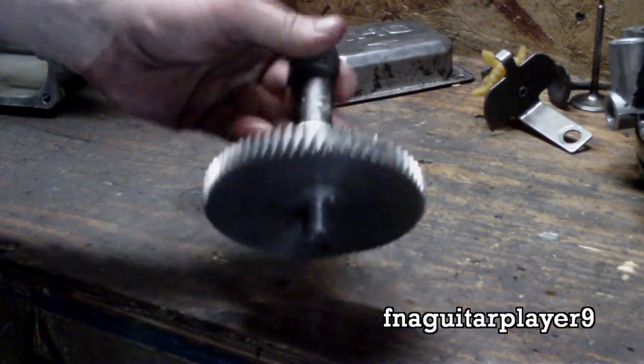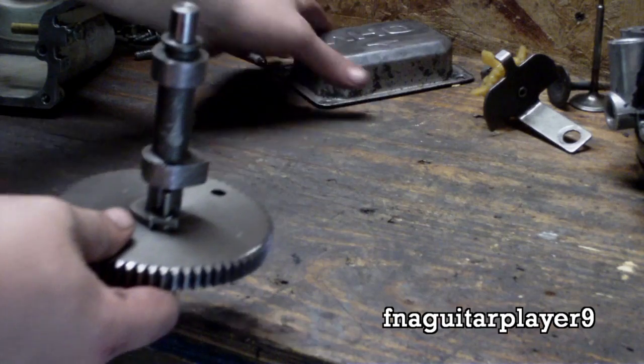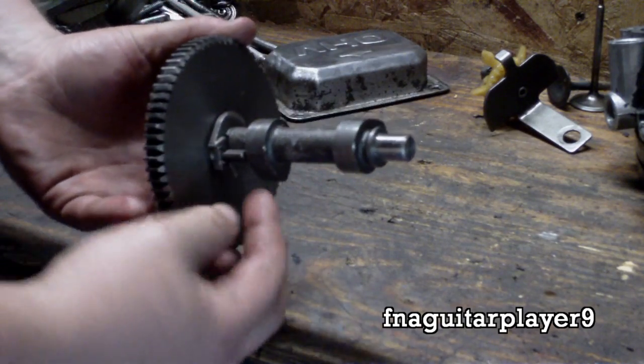Here's a quick video on how a compression release works on Briggs and Stratton engines. This is an overhead valve engine, model 28. When the engine is starting, it's at low speed.